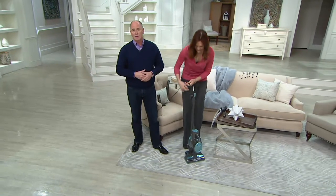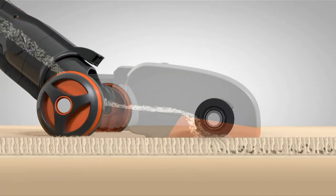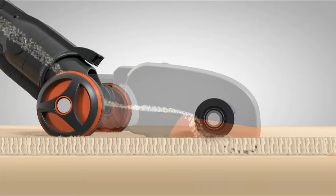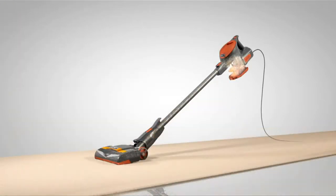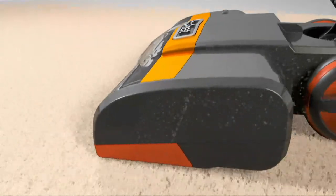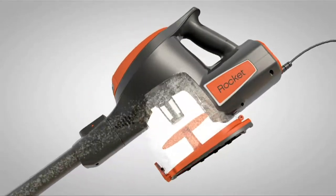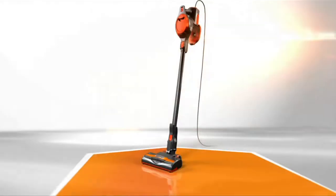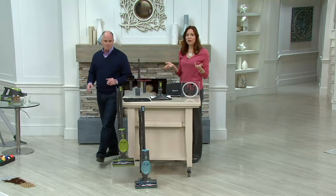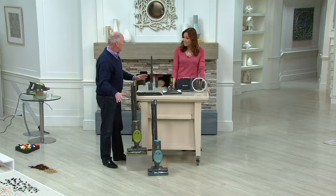Let's show you what's going on inside the Rocket. You have a two-motor system — a full motor in the brush head and a full motor on the canister itself. Customer top rated. People love the Rocket. Our price is very affordable. We've had 59,000 people purchase this since we made it available for the first time in October, with these special exclusive colors — the blue and the green.